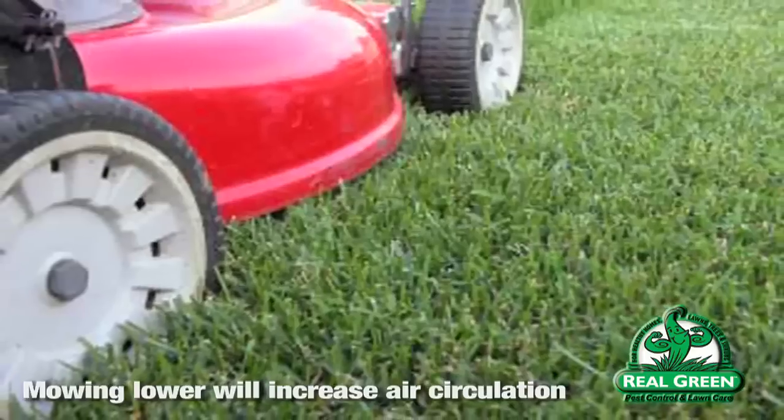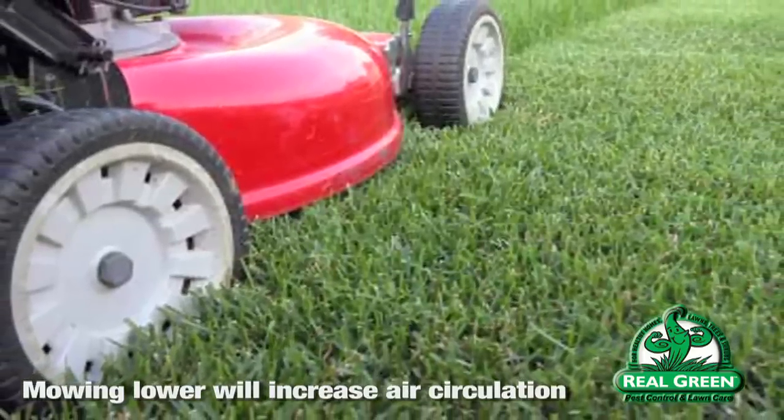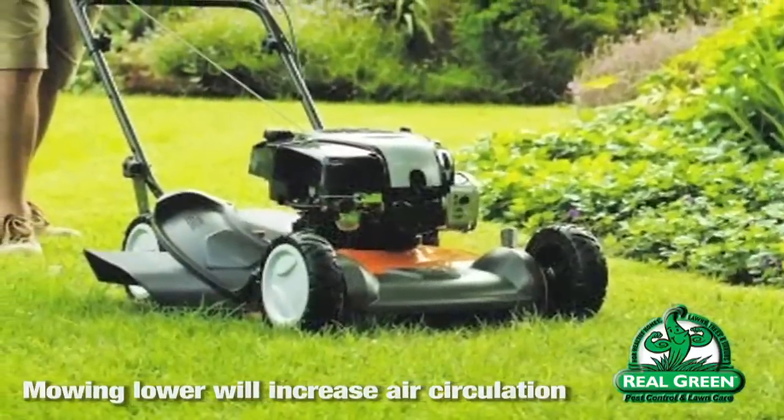The severity of brown patch can be reduced by changing some cultural practices. Most people mow at one height all year and set their irrigation system at the start of the season. Most diseases — whether in ornamental trees, shrubs, or lawn — can be reduced in severity just by changing those cultural practices: watering and mowing. You need to increase air circulation. In turf grass, you do that by mowing a little bit lower. St. Augustine grass likes to be kept at about three and a half inches, so if you drop your mower one setting around September 1st, it'll increase air circulation through the turf grass.